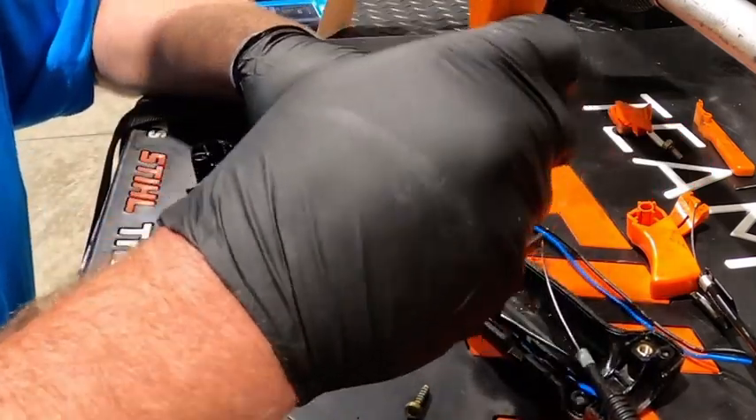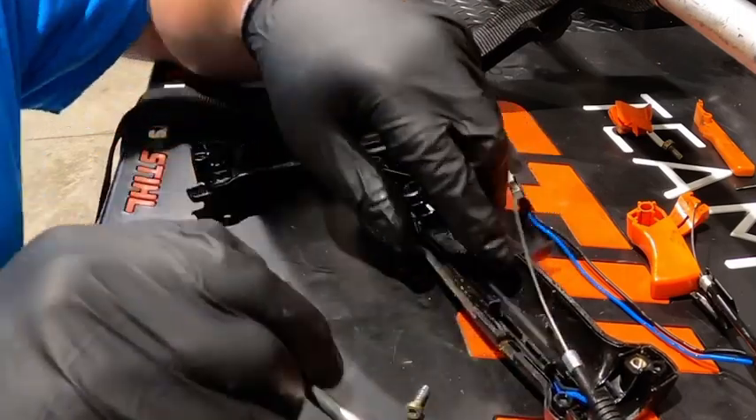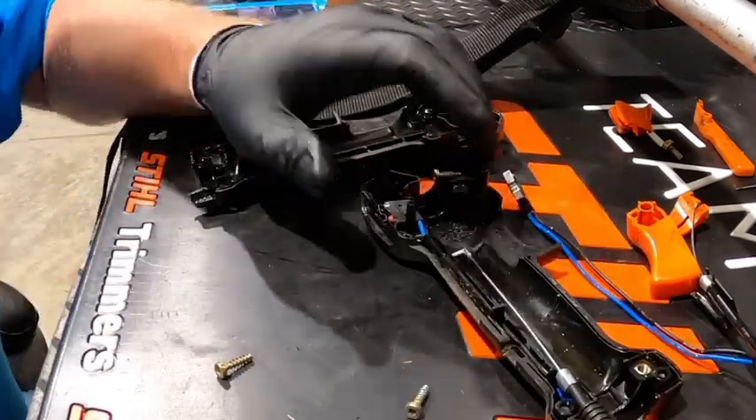Make sure you guys are using something that has rounded and smooth ends instead of a flathead screwdriver. If you use a flathead screwdriver, you can puncture the wire and damage it.